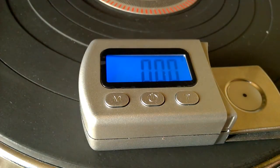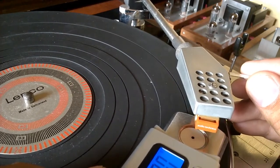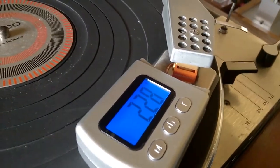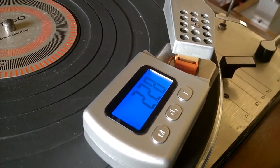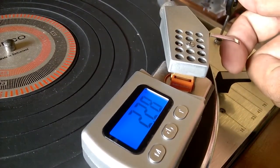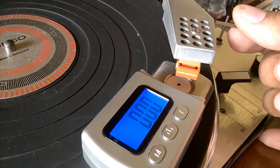Remove the five-gram calibrating weight and it goes back to zero. Make sure that the stylus tip is in the center — it weighs about 2.3 grams. This is my setting for my Lenco, and it is very simple to use this digital gauge as I disengage my stylus tip.